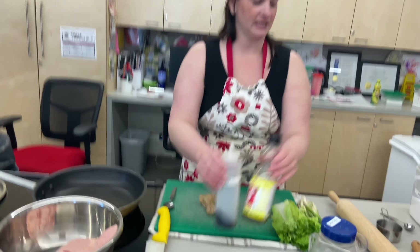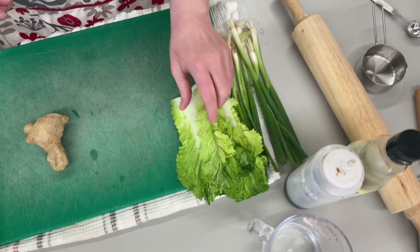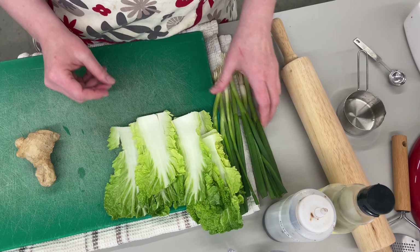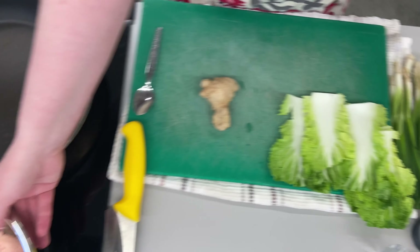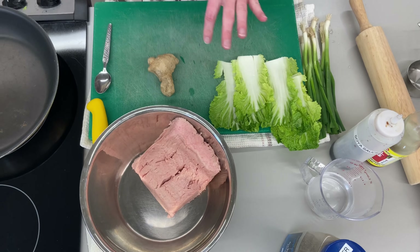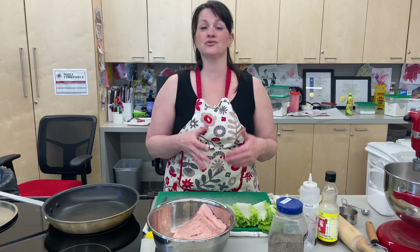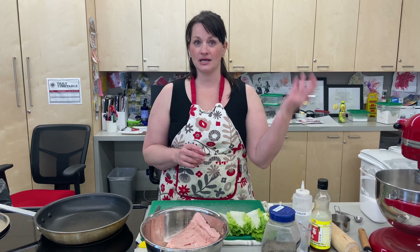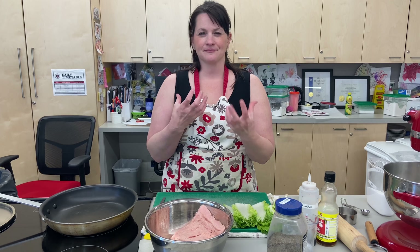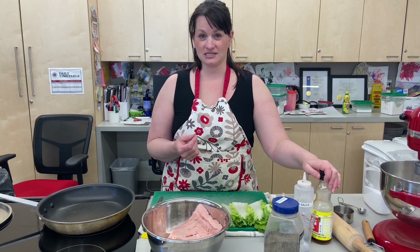So if you look at the ingredients here, I have some green onion and a bok choy. In a perfect world I would have Napa cabbage, but I couldn't find any at the grocery store. And then I have ground chicken. There seems to be a pork panic happening right now and we couldn't find ground pork, so we're going to use ground chicken. I actually do this sometimes in my class because not everyone can have pork. It's not as fatty, so I'm going to add a little bit more sesame oil to it.